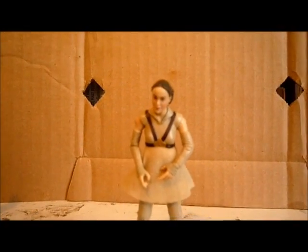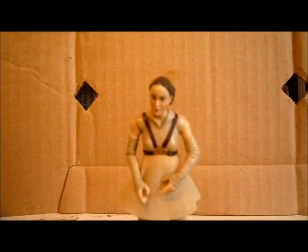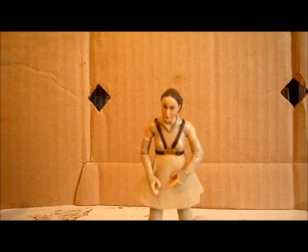Hi everyone, welcome back to another video. Today's video is a figure review on an Episode 3 figure. As you can see, it is Padme Amidala.